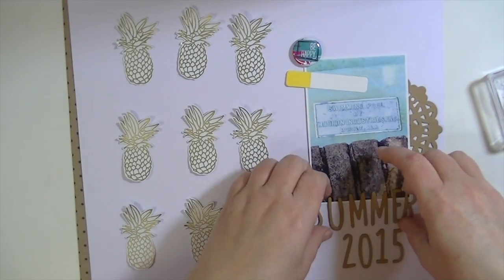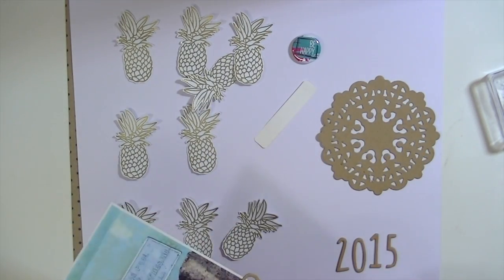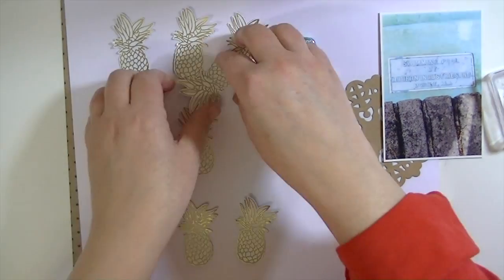So I took that flare button that comes in the kit, and then that little label — they're one of the add-on products you can purchase in the store. They're from Kessiart — I believe it's a French company. They're really cute.